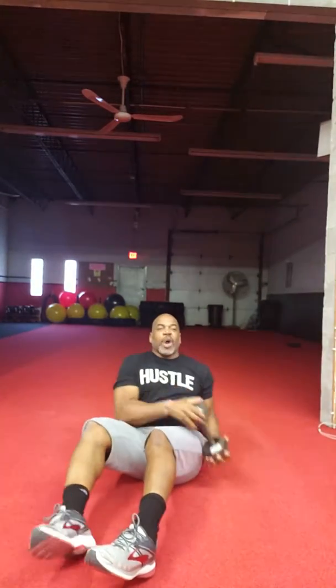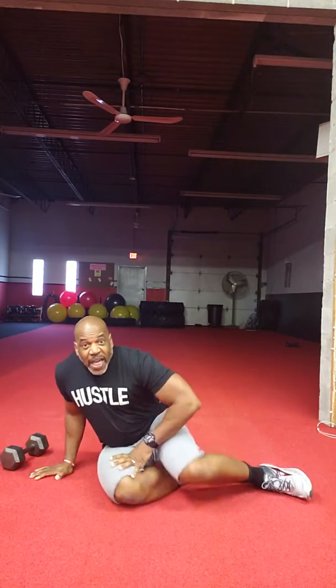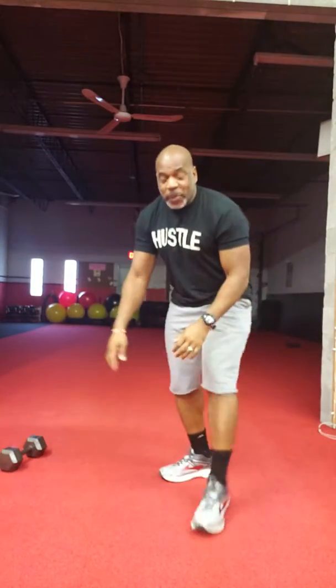Now trunk rotation, 40 seconds. Then 16 burpees.